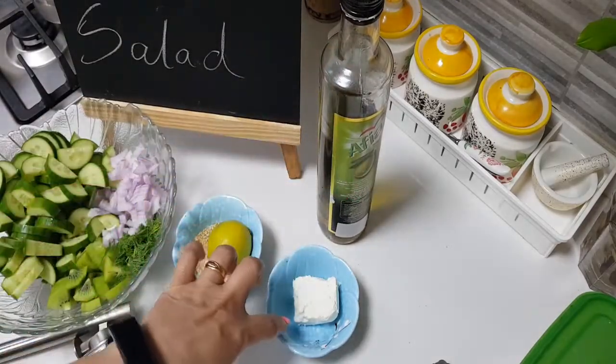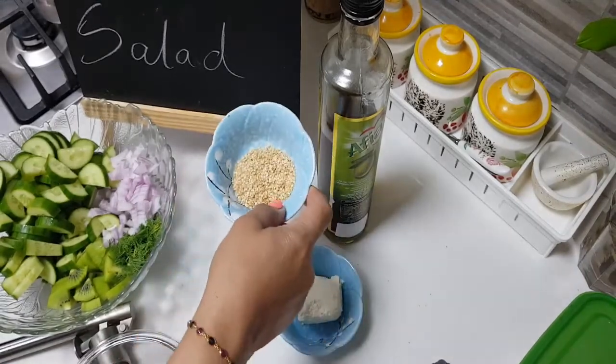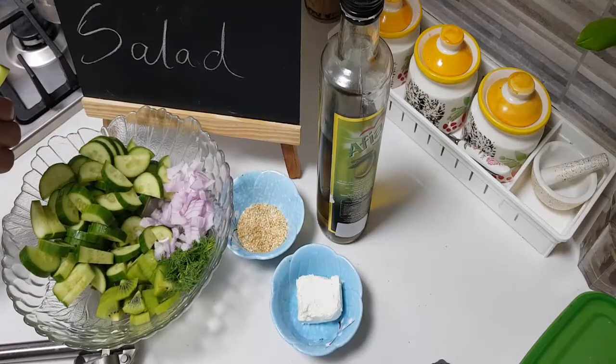Some feta cheese — if you like to add it, it will be very nice. We'll need some lemon juice. I have added about one to two tablespoons of sesame seeds. And in this bowl here, two cucumbers which I have given a moon cut like this.